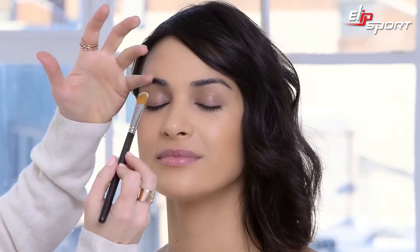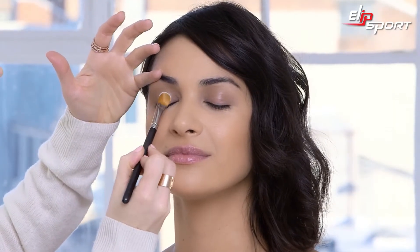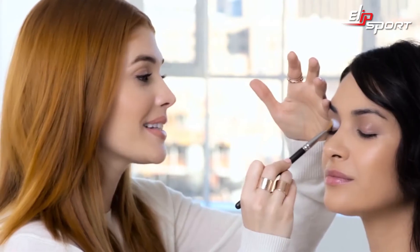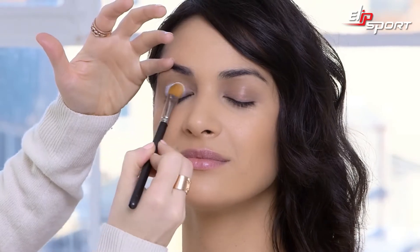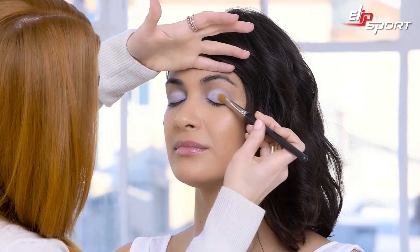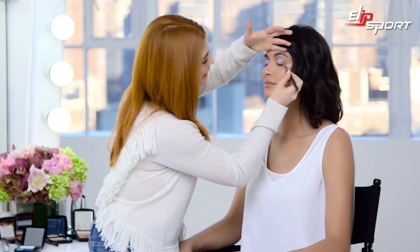Step one: I'm choosing to start with shade two. Taking a large flat brush, I'm going to start by packing the color on the lid. Be generous — press it into the lid. I really want this color to be impactful. I kind of start at the crease and work my way down to the lash line, because I don't want too much product at that lash line.